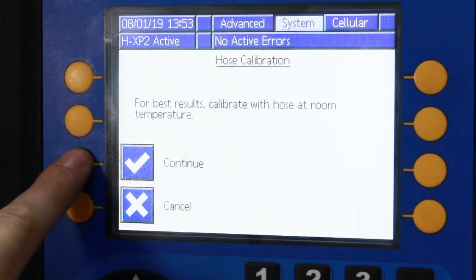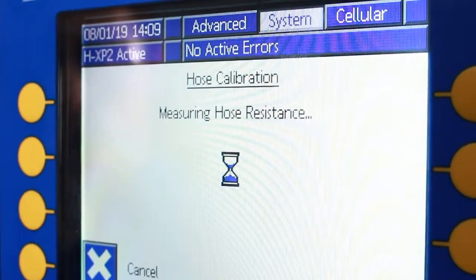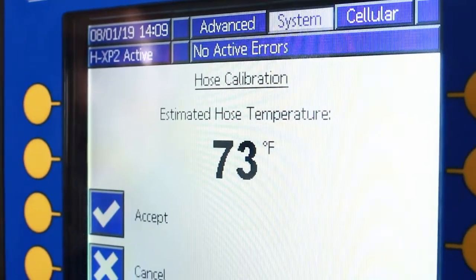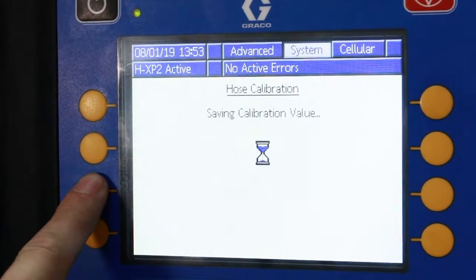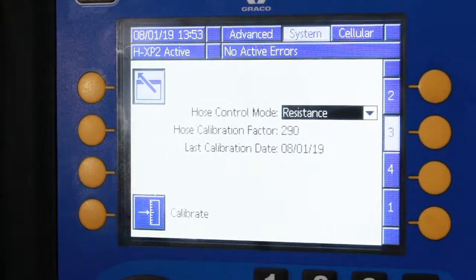Select continue to proceed with calibration. Wait 2 to 10 seconds while the system measures the hose wire resistance. If the system was able to sense the hose wire resistance, a temperature estimate will be displayed. Press the ACCEPT soft key to save the calibration using the temperature shown and to return to the previous menu.